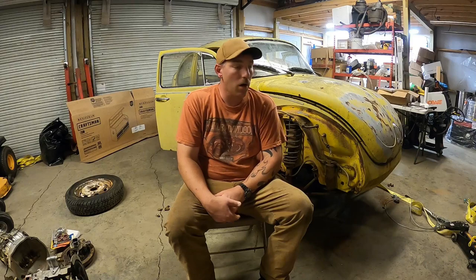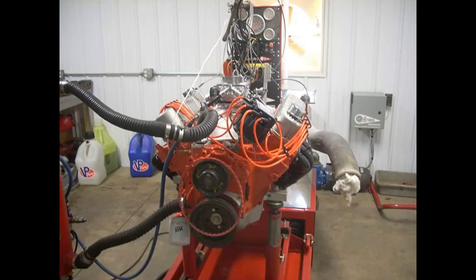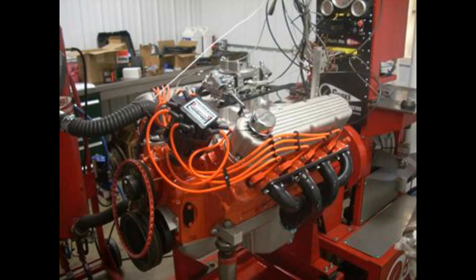Hey folks and welcome back to Shaggy's Car Shop. On tonight's episode, we're going to be working on the Volkswagen again. Tonight we're going to be trying to rip the doors off of this thing. So if you want to see how to remove doors off of a mid-70s Volkswagen Beetle, please follow along. Without any further ado, let's get to it.